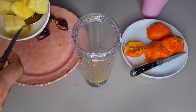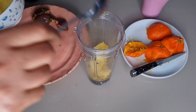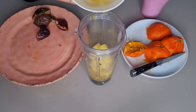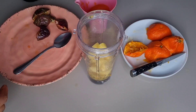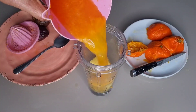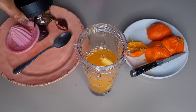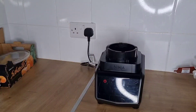I have my sliced pineapple, so I'm going to add the pineapple into the blender. Then I'll pour the squeezed orange juice. I will cover the blender and blend until smooth.